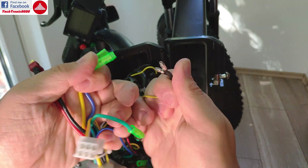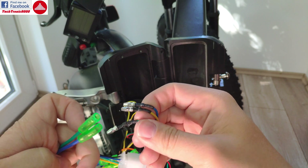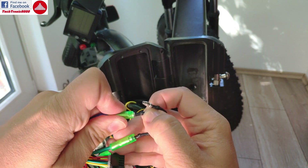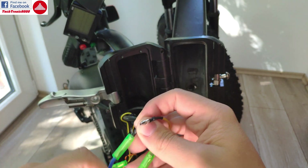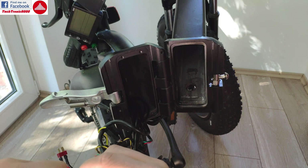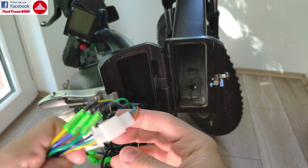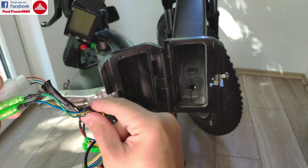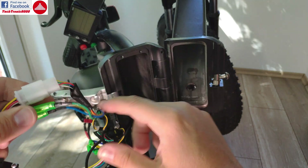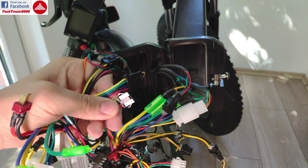I'm going to take all three plugs out and then connect them to my new controller. I'm going to connect green, then blue, and last but not least the yellow. Now I have connected the motor back to the bike. This six-wire plug contains the motor phase wires — all three thick wires and the six wires go to the motor. The thin wires are for sensors, and the thicker ones supply power to the motor.